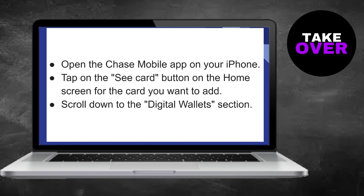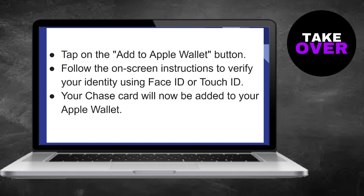Follow the prompts to verify your identity using Face ID or Touch ID and your Chase card will be seamlessly integrated into your Apple Wallet. This enables you to conveniently use your Chase card for contactless payments via Apple Pay, streamlining your transactions while on the go.